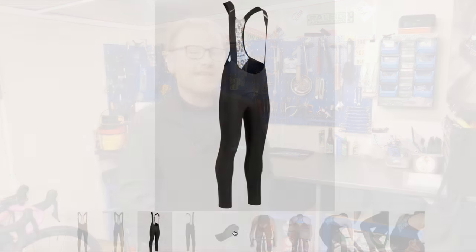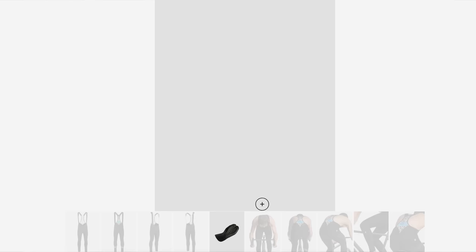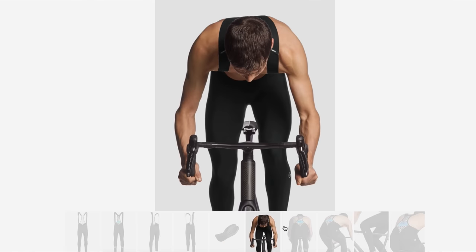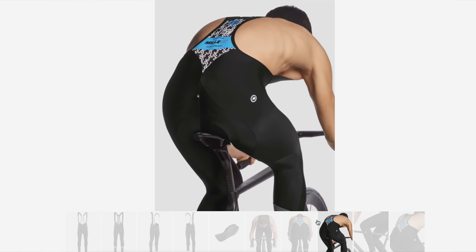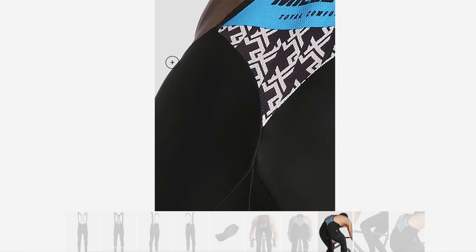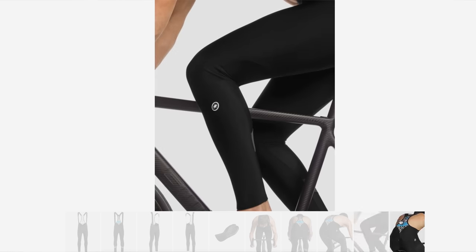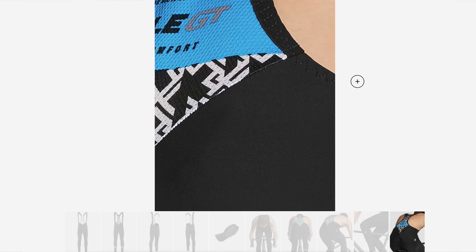Moving up a little bit from your socks, the next thing: bib tights — specifically the Assos Mille GT winter bib tights. If you ask any old school roadie out there, they will tell you for winter bib tights there is only one brand to go for, and that's Assos. When I eventually got a pair and first looked at them, I thought I didn't really see the difference. Then I went riding in them in the dead cold winter and they're just amazing.